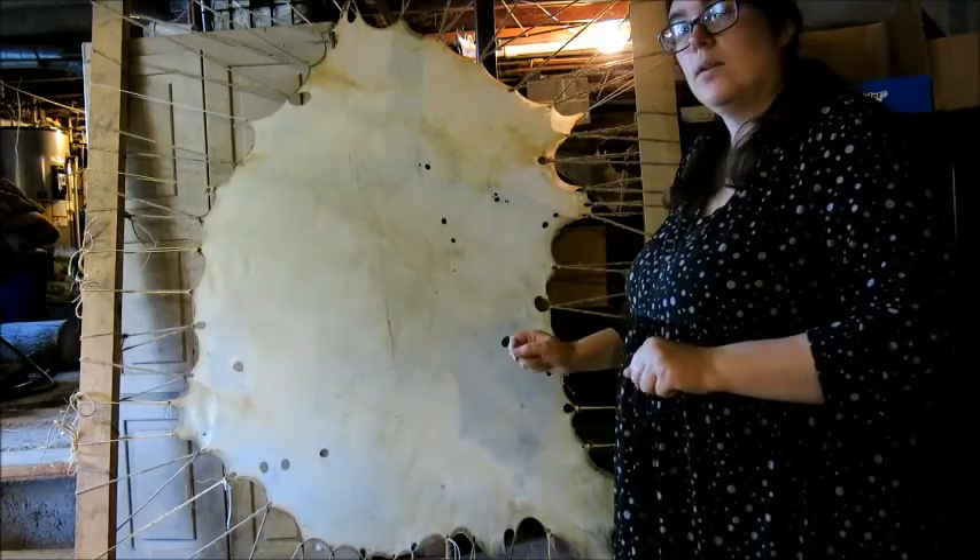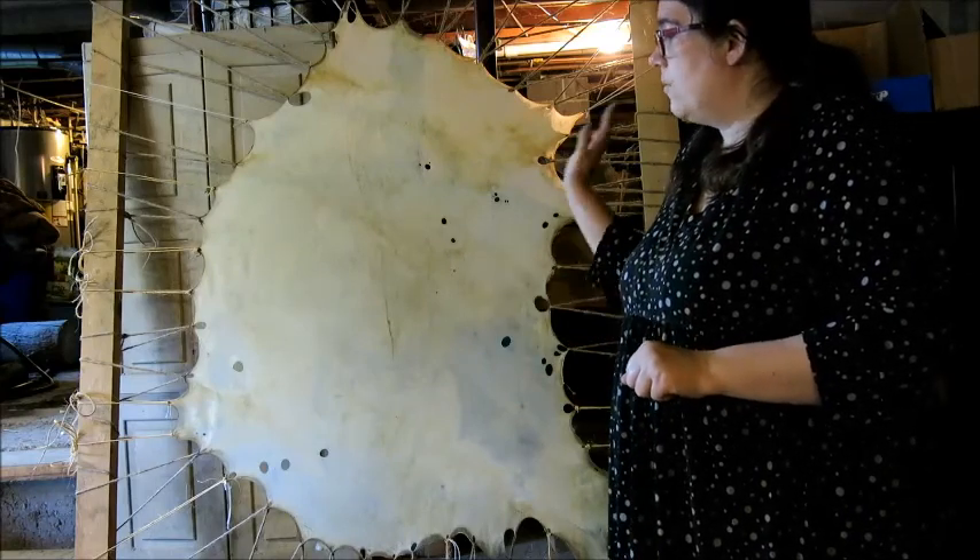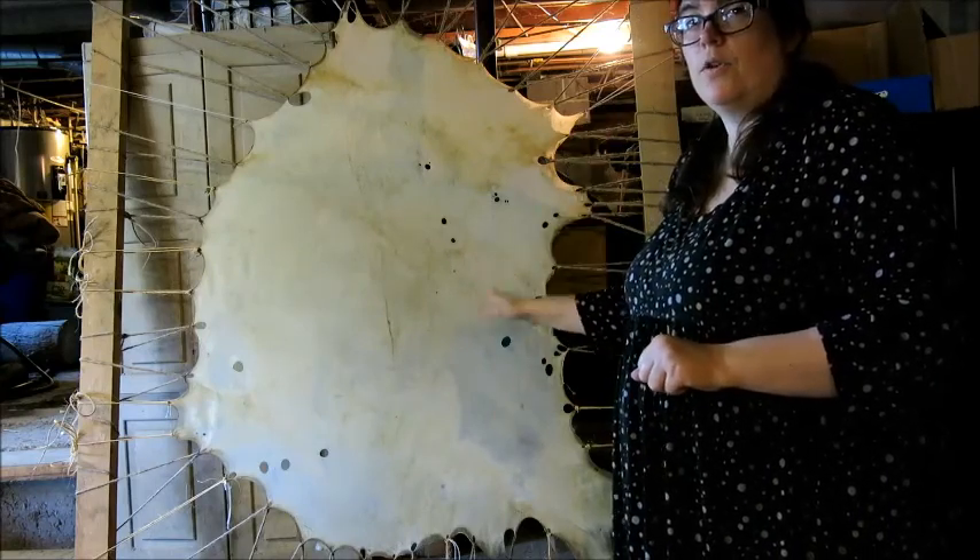We will come back in a couple days, after this has had a chance to dry, re-sand, and then let it sit for another week.